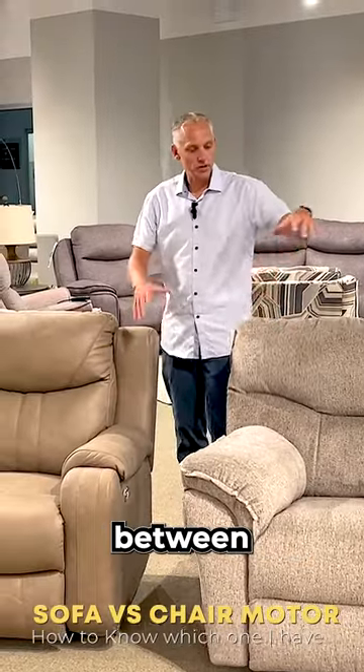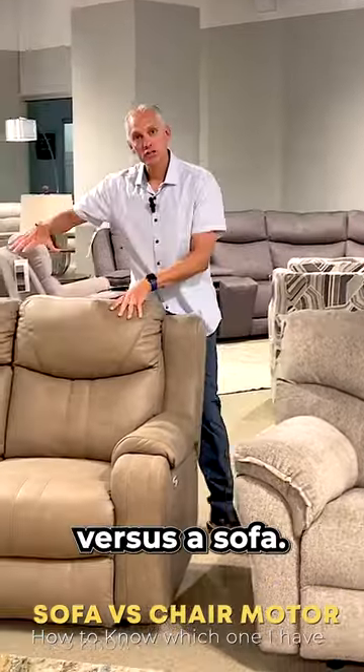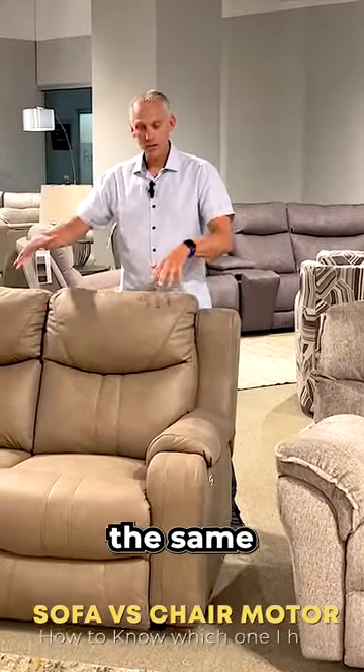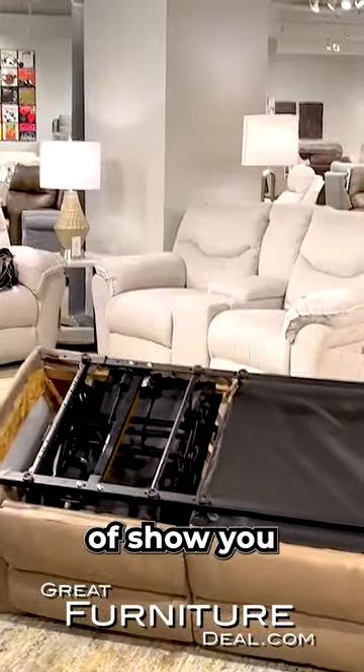Here we are at Southern Motion telling you the difference between a chair and the pieces it needs, and specifically a chair motor versus a sofa or a loveseat motor, which would be the same motor. First we're going to talk about the sofa motor and how to identify it, and then we'll show you the difference.